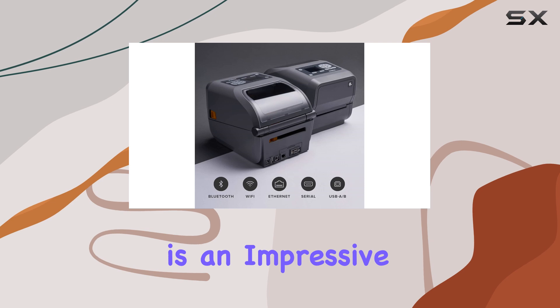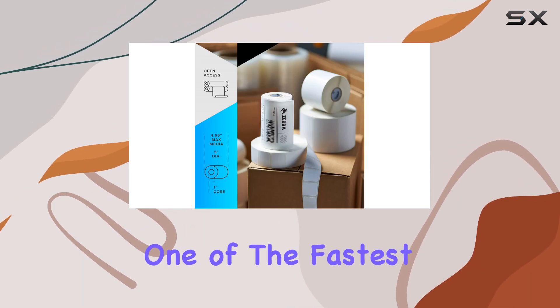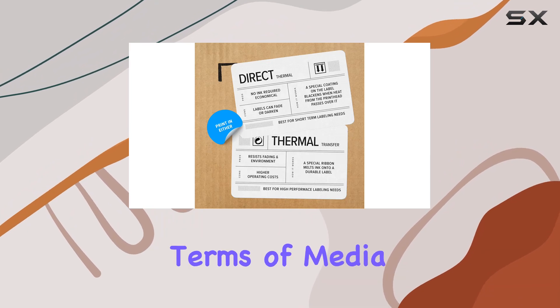The maximum print speed is an impressive 8 inches per second at 203 dpi, making it one of the fastest printers in its class. In terms of media handling, the ZD620T is highly versatile.